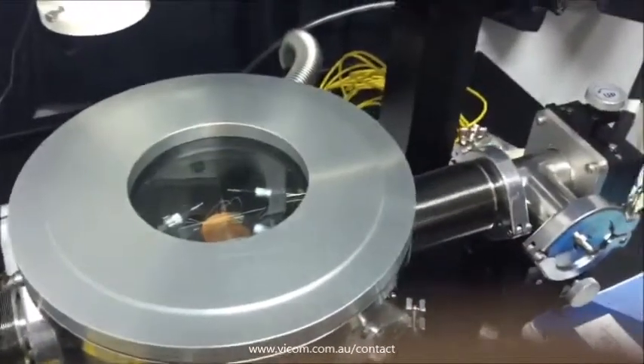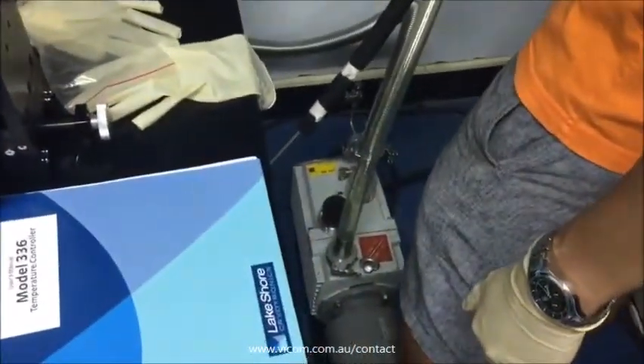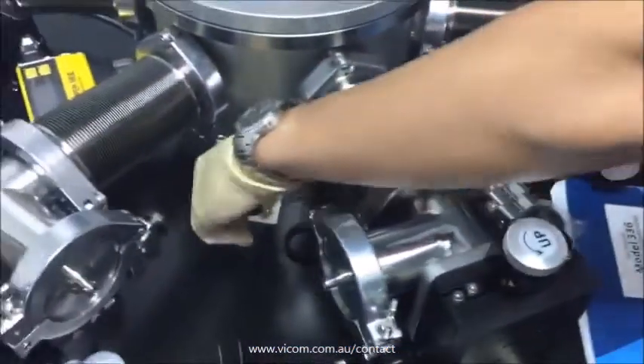Step 3: Turn on the vacuum pump and the vacuum gauge. Check the screen of the vacuum gauge — the reading should be around 190 mmTorr — and then open the virtual isolation valve.